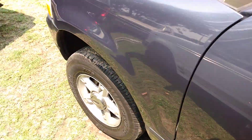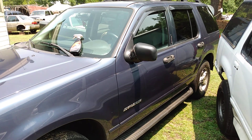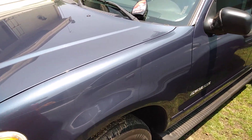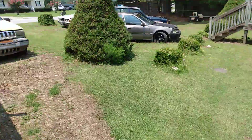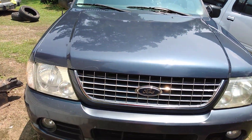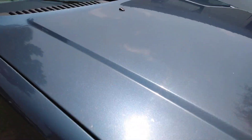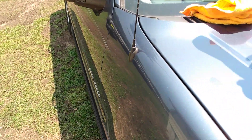Oh man, that looks good! And this is what I mean when I said a product is easy to apply and adds a lot of gloss to the paint, you know. When it's like this, you don't care how long it lasts — that's what I be telling you guys. Can't care and can't worry about how long it lasts.